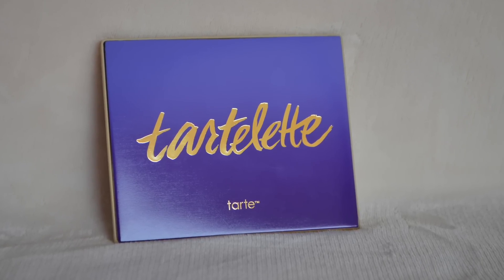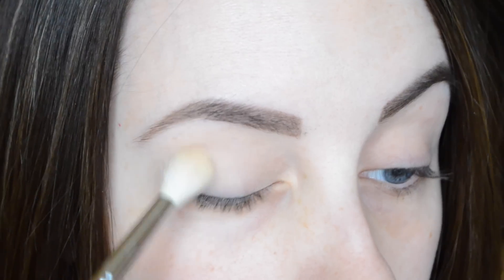Hi guys, welcome back! Today I'm going to be doing an eyeshadow tutorial using the brand new Tartelette palette. This is an all-matte palette and I'm actually using the look card for the 'playtime' look.